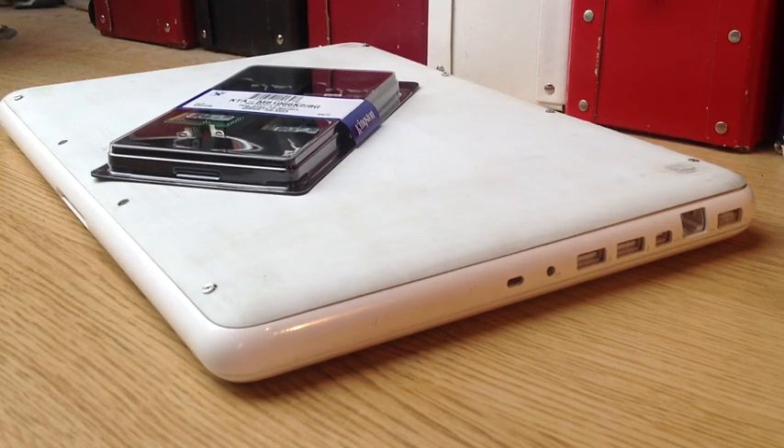You can upgrade it to whatever you like, it's your choice. So firstly you just power off the machine.